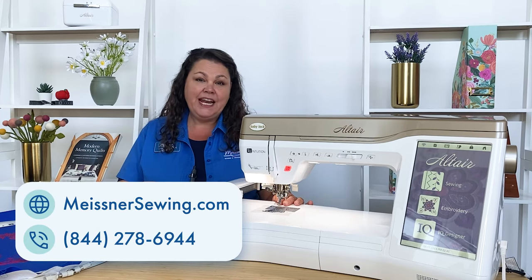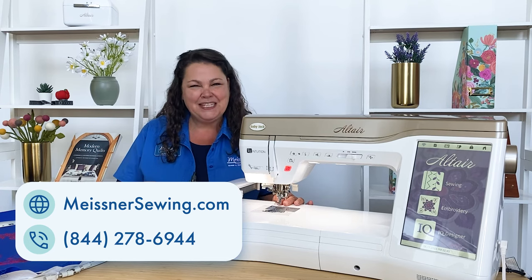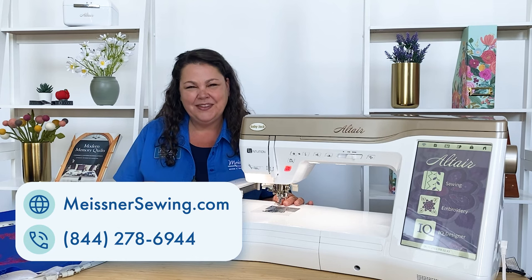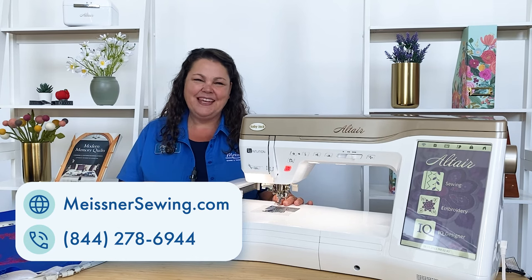We also have zero percent financing, and there might even be a bundle for you. Call us and we'll let you know the best way that you can get one of these home. Visit any of our Meisner stores, or just give us a call, and enjoy your new machine.